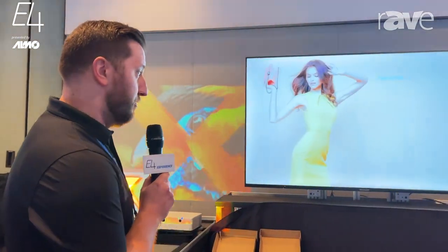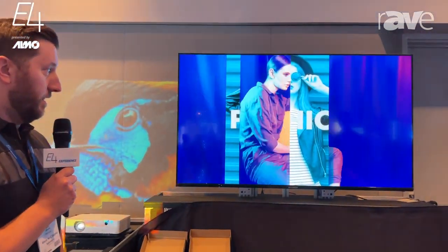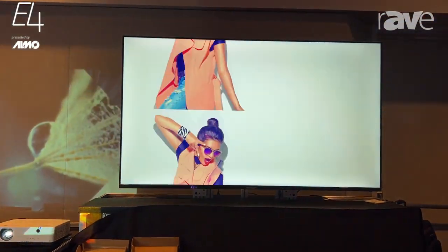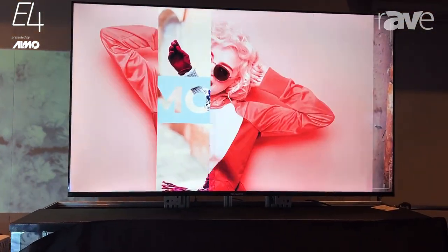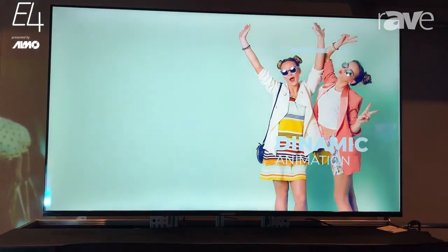This is Mark Winninger here at the Xertus Alamo E4 show in Santa Clara, showing off our new 4PB series. This is the 65 inch that you're looking at right now. For those of you who are familiar with the 4TB — the 60 inch, 70 inch, and 80 inch — this is going to be the replacement to them.